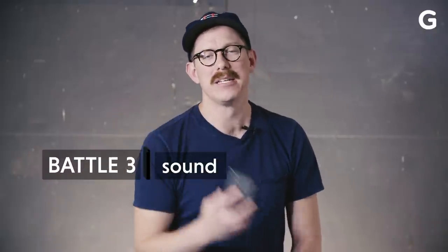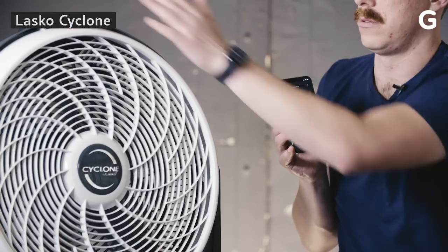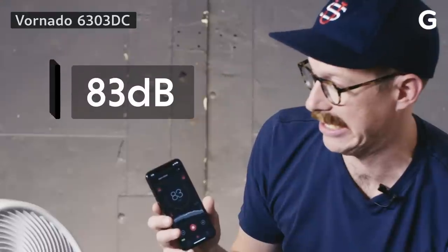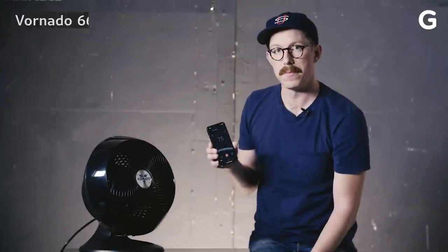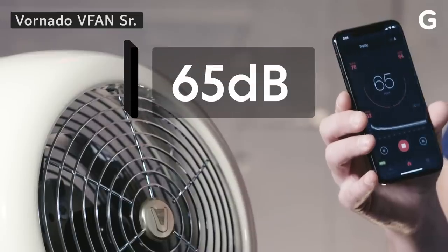A loud fan is bad for your social life, so we're going to use this handy decibel meter app to see how loud each fan is at its loudest setting. The vintage Vornado was pretty quiet, but the Dyson AM06 was virtually silent, so Dyson wins the sound battle.